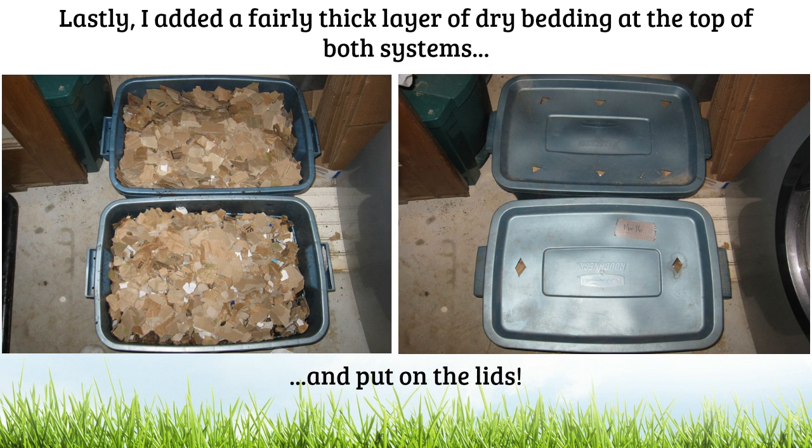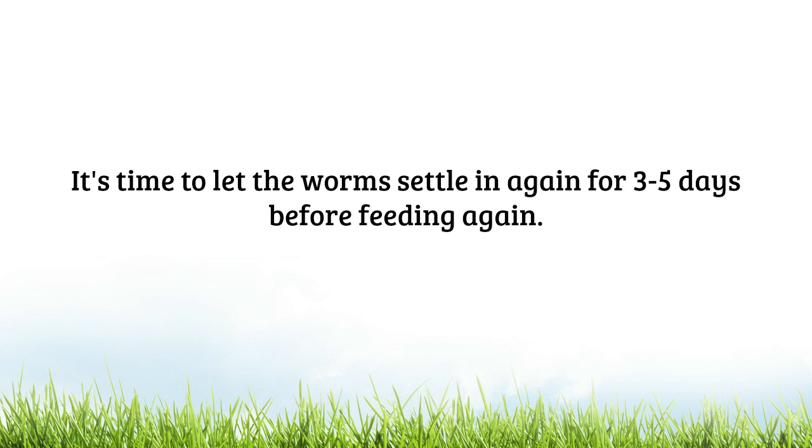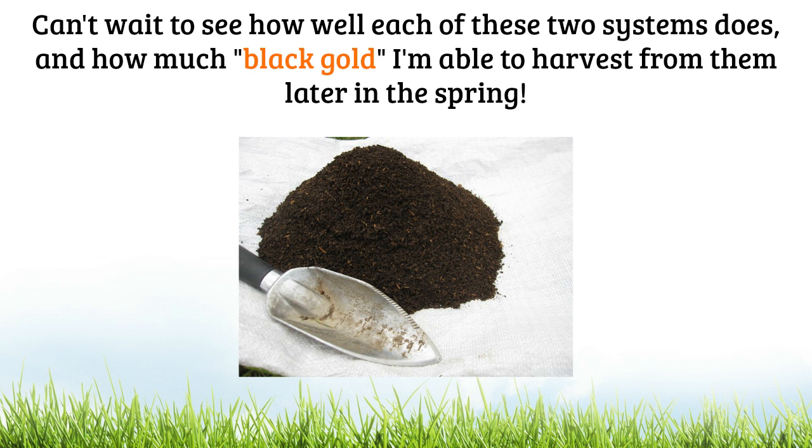Lastly, I added a fairly thick layer of dry bedding at the top of both systems the way I normally do, and then put the lids on both bins. At this point I'm going to let the worms settle in for probably another three to five days before I start feeding again. But I think by that point both systems will be ready to receive a bit more food material. I'm really excited to see how well both of these systems end up doing and how much black gold I can get from both bins by the time late spring arrives.